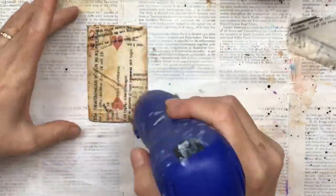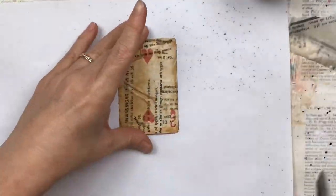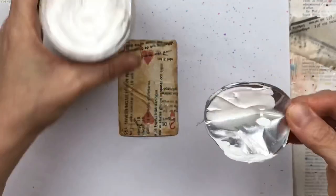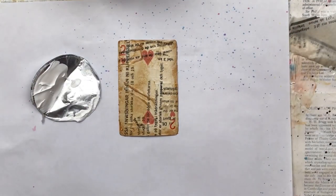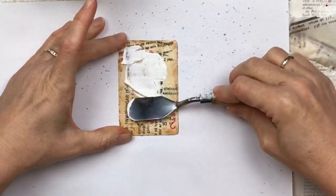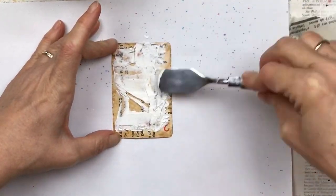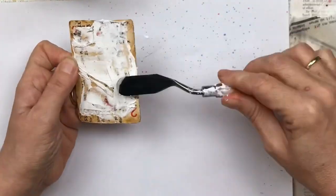For the next step I'm going to add some texture paste. If you don't have texture paste, you can add some baby powder to gesso to thicken it up. I'm using a palette knife — you could also use an old credit card or a piece of cardboard — and we're just going to scrape it on.